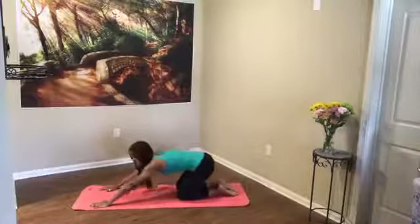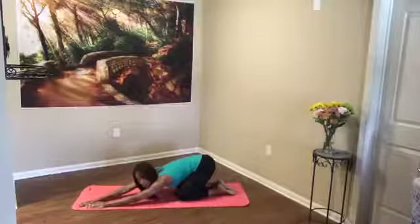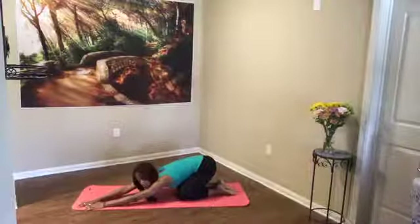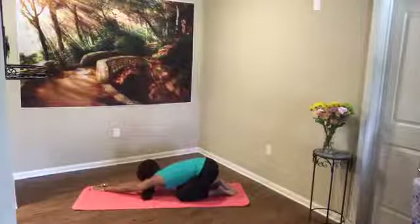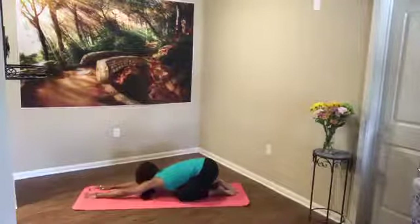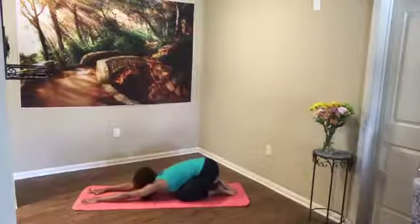Nice and easy — lower the knees down, untuck the toes, press out the front of the feet, and we're going to sink your hips back to child's pose just to stretch out your back a little bit more. Bring your hands over to that right corner of your mat — doesn't matter which side as long as you're going to do both. Inhale back to the center, reach over to that other side. Easy inhale back to center, sweep those hips back, reach your hands out a little further.